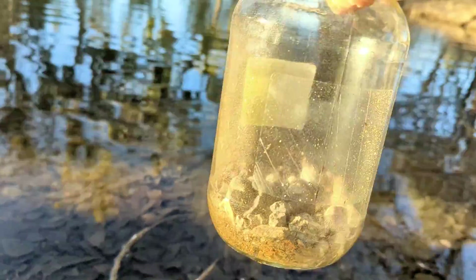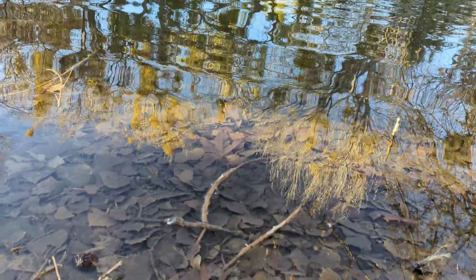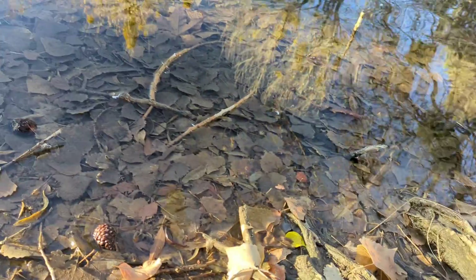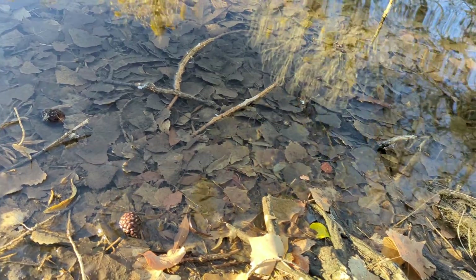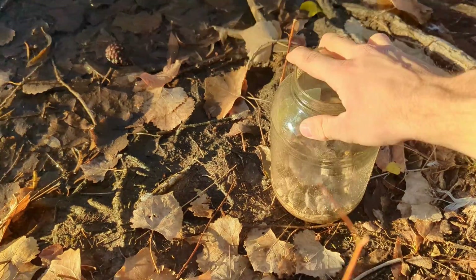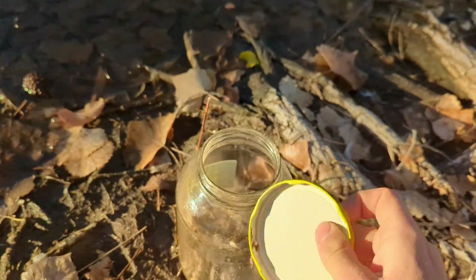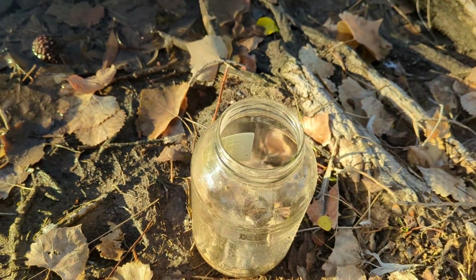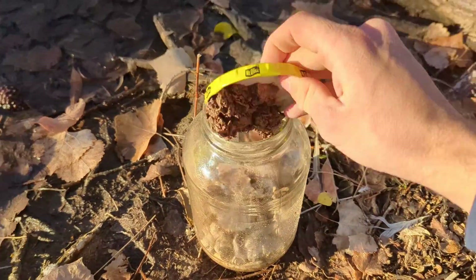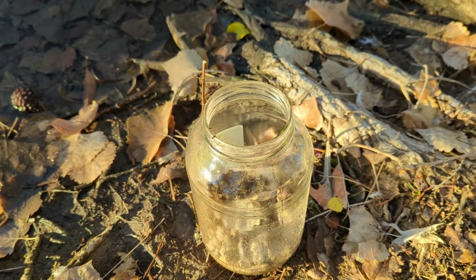Once you've gathered enough stones to cover about an equal percentage of the bottom of your jar, you can begin to fill it with some loose debris like leaves and some dirt. You only want a few leaves, because the more items decompose, the higher the chemical shift in equilibrium is going to be inside your ecosystem, and that's going to put a lot of strain on organisms. I'm going to use this lid to scoop up dirt from the bottom of this tree and scoop that into the jar.